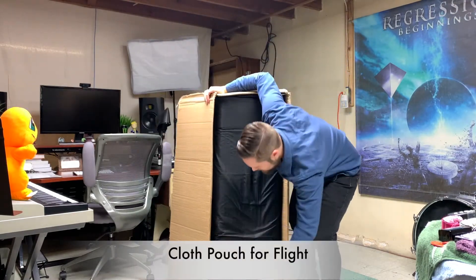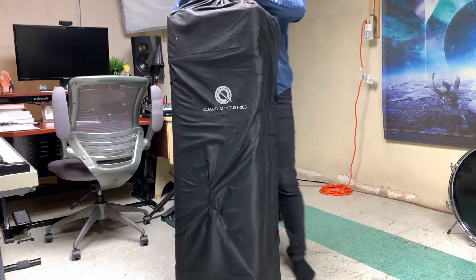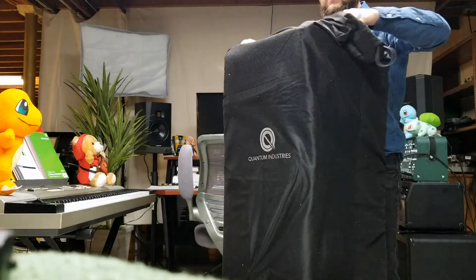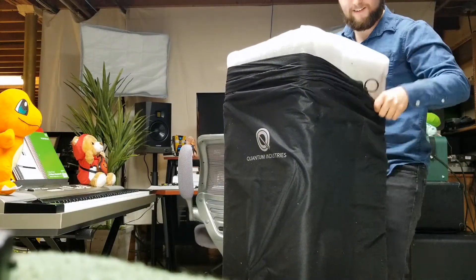Oh, would you look at that? It's upside down. It's got a little cover over it, which is really nice. It's wrapped again. This is awesome.